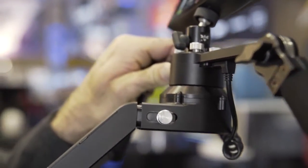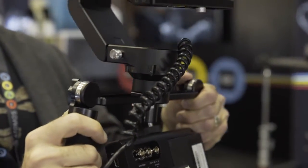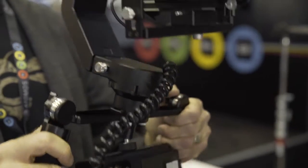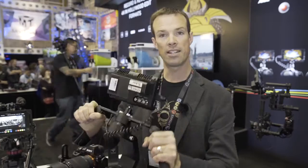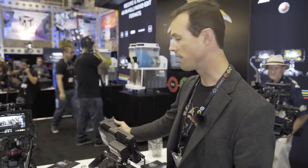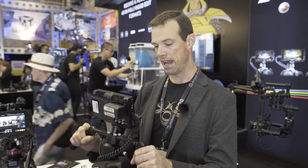We're showing it here with the A7S and the Atomos Shogun — a great combination for the stabilizer. It's designed to be both a handheld stabilizer as well as to be mounted on a stand and controlled remotely with a unique control system we call kinetic remote. It has accelerometers and gyroscopes in the control system, and as you move, the camera follows your movements.